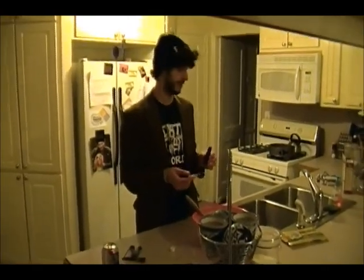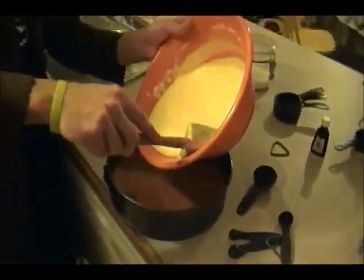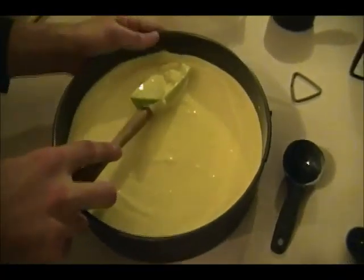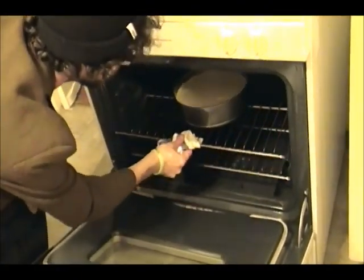Right before we pour this in, we're going to add the final ingredient — pure vanilla, not imitation. Our oven has cooled down to 300, and the pan has cooled down too. Pour it in — hold it nice, like a record player. You're gonna pour it in and put that sucker in very carefully and slowly. That's the most important part.